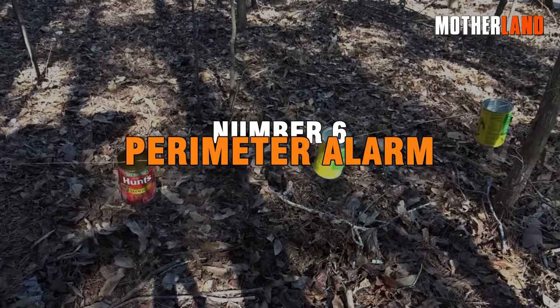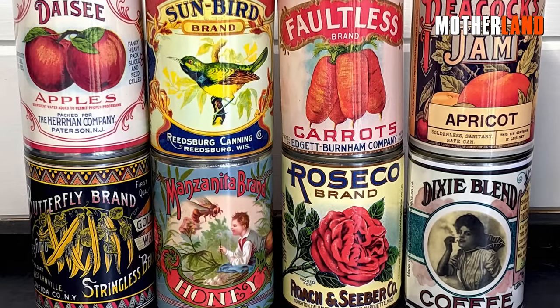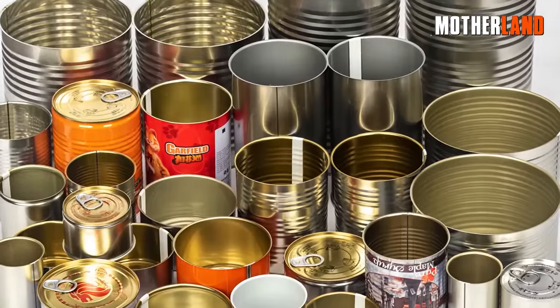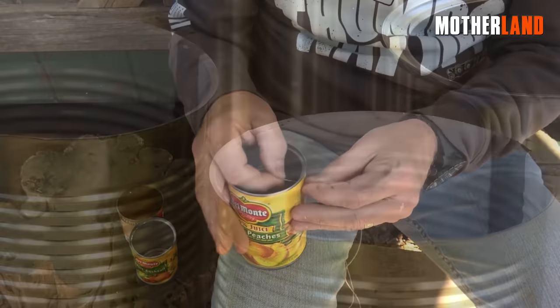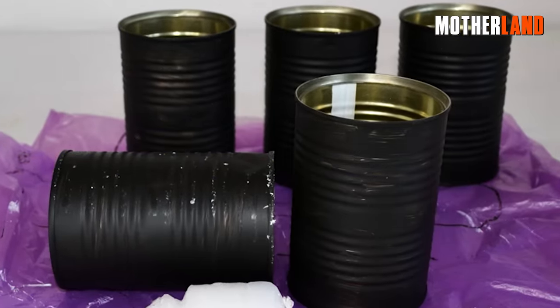Number 6. Perimeter Alarm. To construct a perimeter alarm using cans, you have the flexibility to choose the number of cans you'd like to use. Begin by poking holes through either side of the cans. Optionally, you can remove the labels or paint them with a dark color to make them less conspicuous.